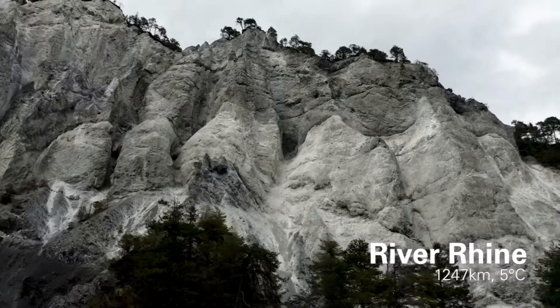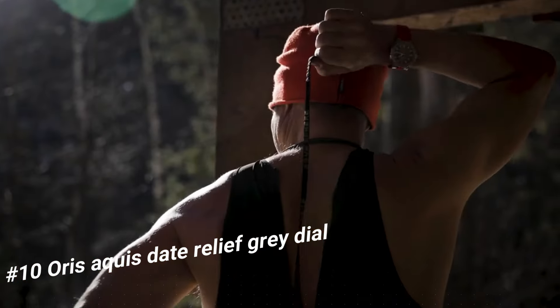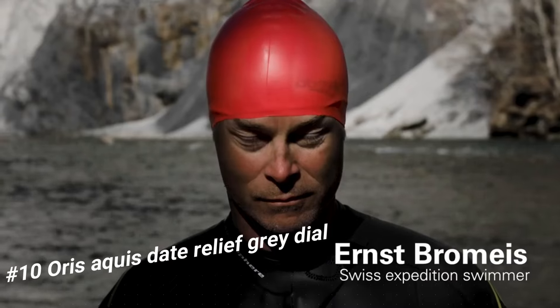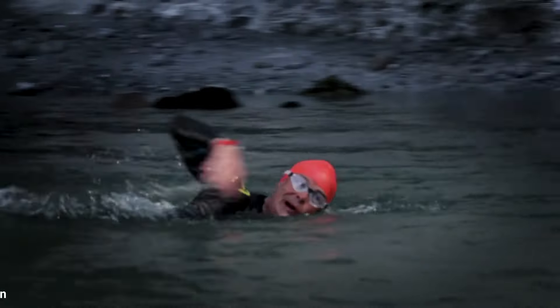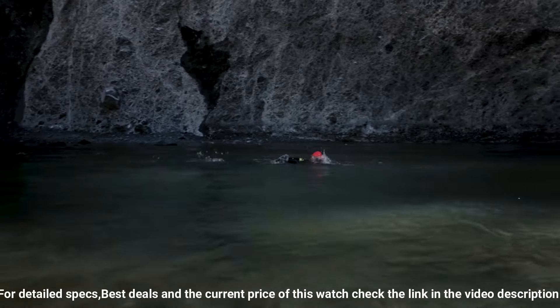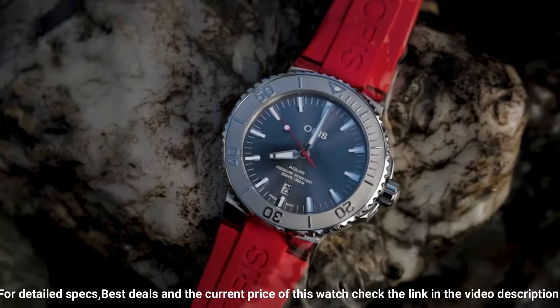Number 10: Oris Aquas Date Relief Grey Dial. The price of this watch in US dollars is $1,695. Item shape: round. Dial window material type: anti-reflective sapphire. Display type: analog. Clasp buckle. Case material: stainless steel. Case diameter: 43.5 mm. Band material: rubber. Band color: red.